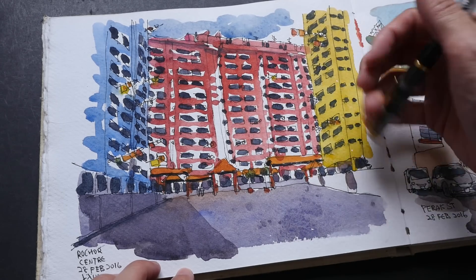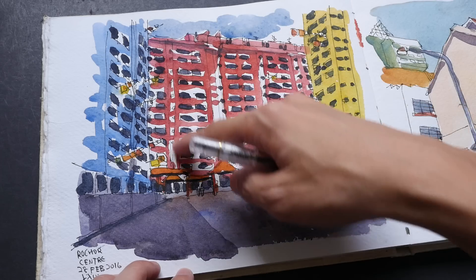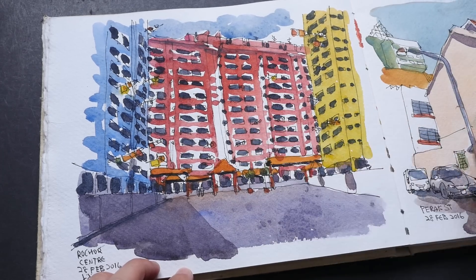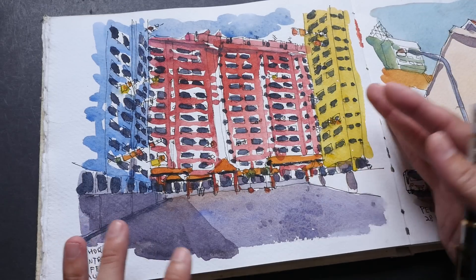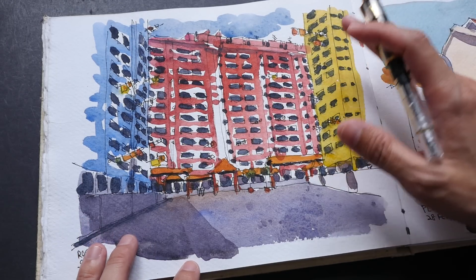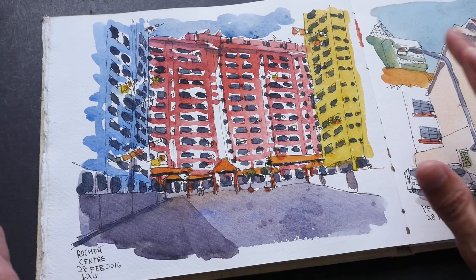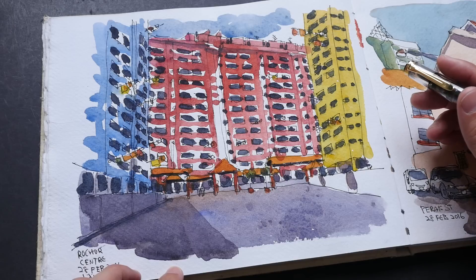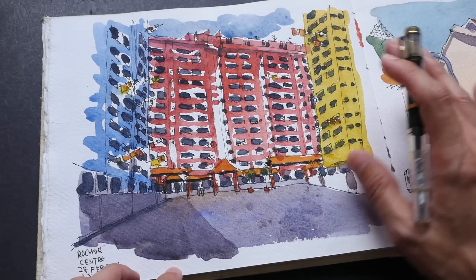Then I drew in the tilted line here for the red block, and then I started to divide this building into smaller sections and draw in all the little windows. It's easier to do that than to draw in all the windows first and then put in the lines. It's best to work big and then work in the details later on so that you can get the proportions more accurately.